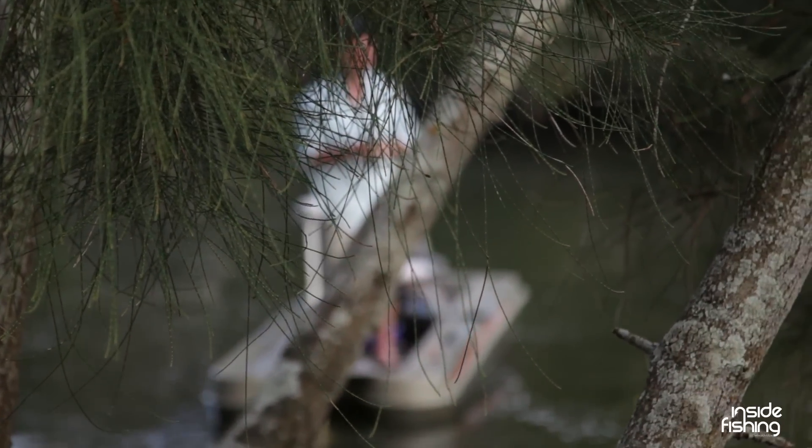G'day guys. Bryce here from Inside Fishing. Chris can't be with us today. We're just out to get some bream. We're going to be focusing mainly on surface lures, so that's my passion. Beautiful day. Let's get into it.